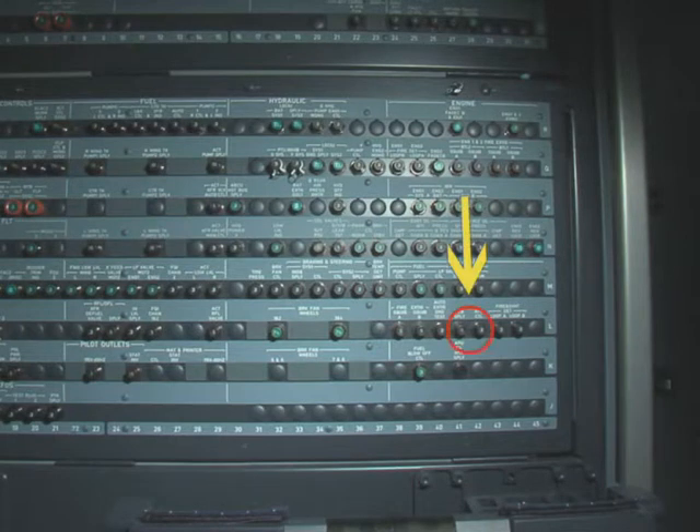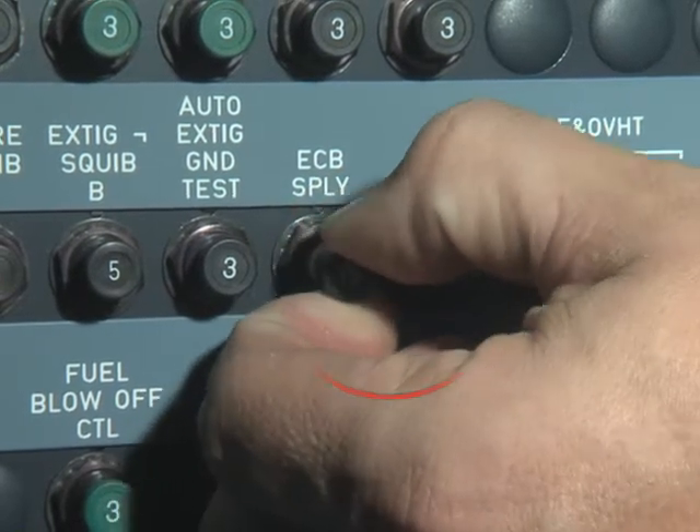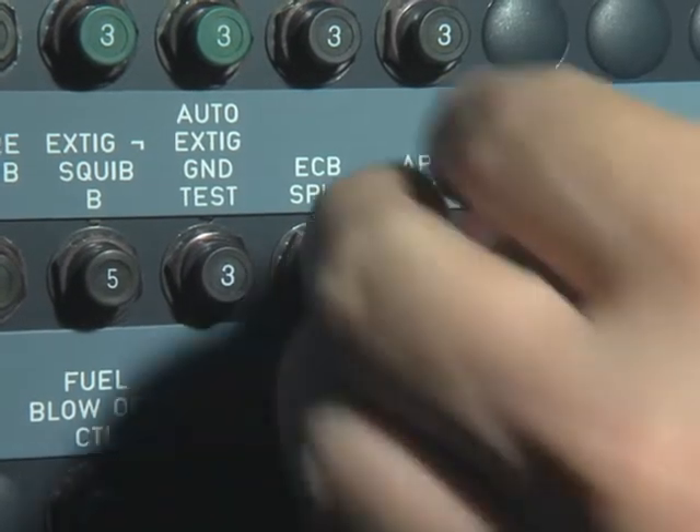On panel 121VU, open, safety and tag the circuit breakers.